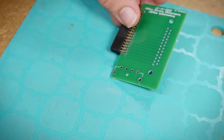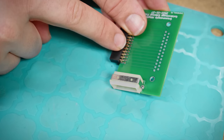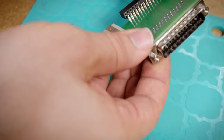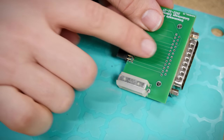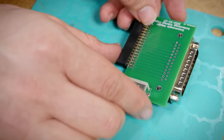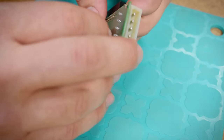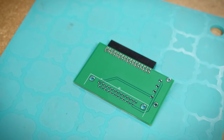Before soldering, note the part orientations: the power connector and data connector for the Grease Weasel go on this side, and the D-sub connector goes on the bottom — that's because of the way the data lines were routed to the D-sub; they would have all had to cross over if done the other way. I'm going to flip this over and get the header soldered on first.